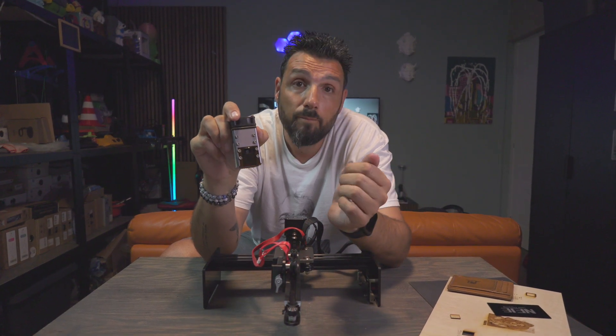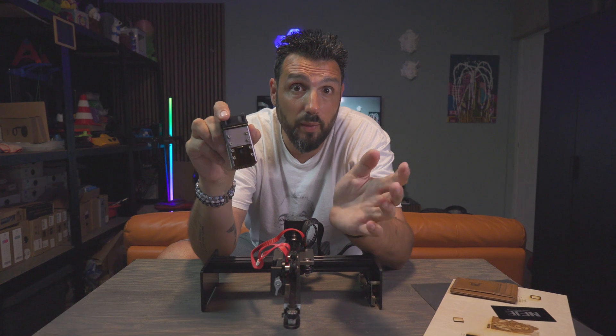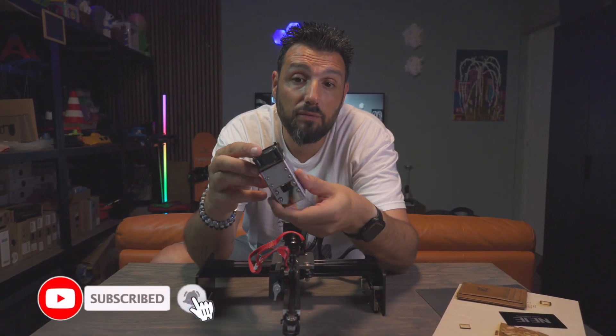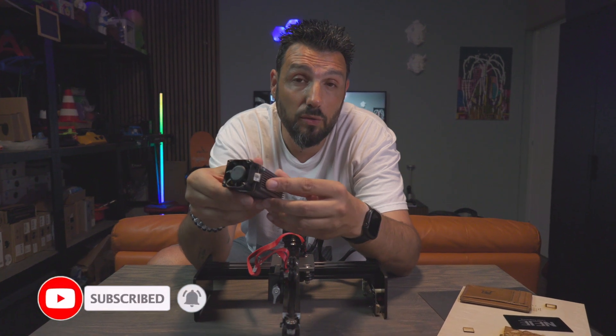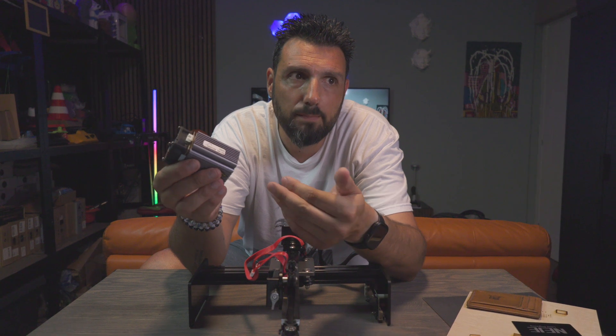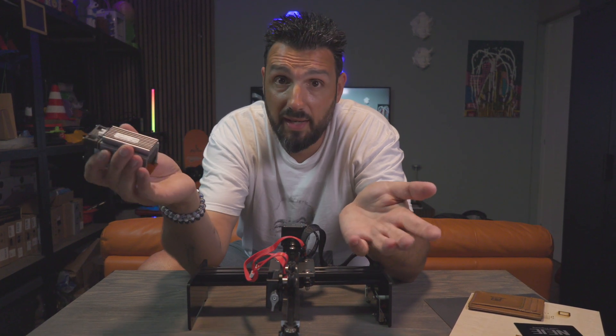It was cutting through 3-millimeter plywood like butter. We're talking about a 12-watt laser engraver, so nobody was expecting super performance, but I was really surprised by the way it worked.